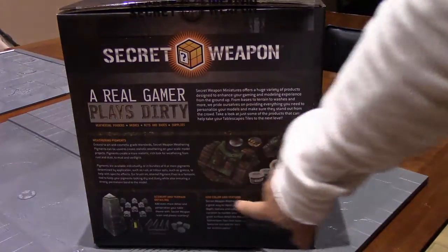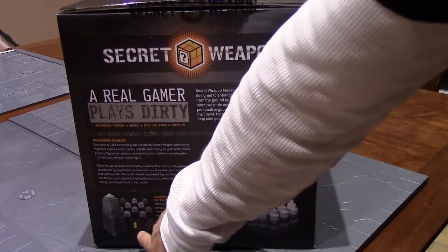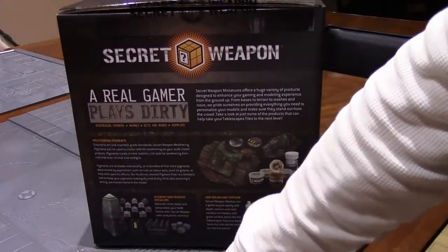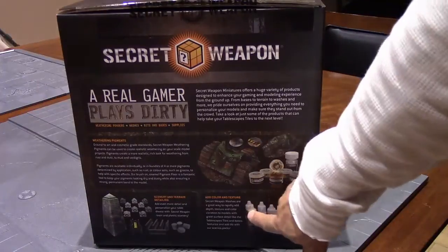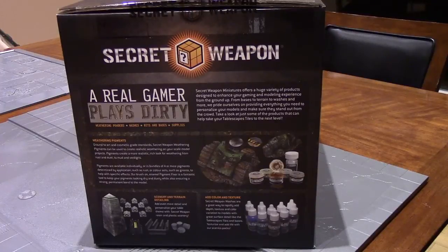It also talks about their other stuff — tank traps, generators, Jersey barriers, columns — really cool. These are the washes and pigments; most everyone in the hobby knows about Secret Weapon pigments and washes. That is it for tonight — I know I ran on, but it's exciting. It was an awesome class, met a lot of great people, eight hours of sitting down and talking about the hobby with fellow hobbyists is a treat. Thanks for joining me — we'll see you in the next video!